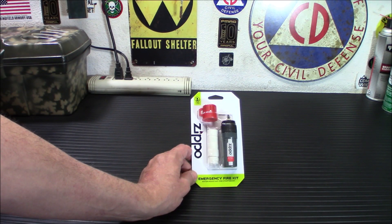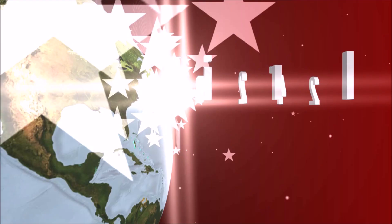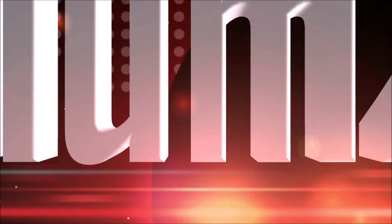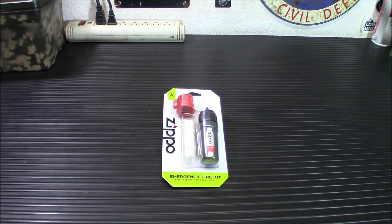So you don't like ferro rods and you really want some kind of backup for your fire kit. Well, I'm going to show you today the Zippo Emergency Fire Kit. This is an item that's for those people that I hear a lot of times say I don't really like ferro rods, I'm not really good with them, whatever.